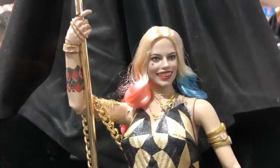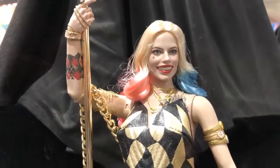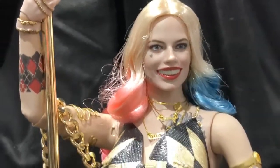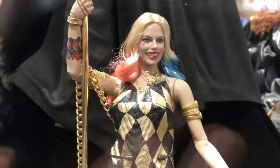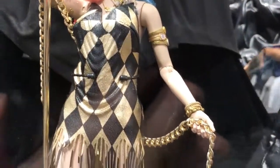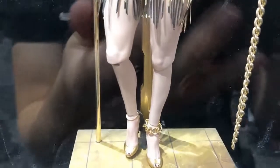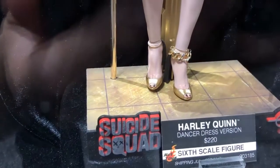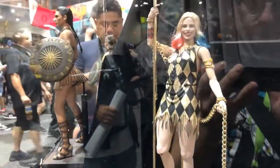Why are we getting more Suicide Squad figures? You tell me. But my God, are her teeth huge. I know she's got pretty tall teeth in person, but this is crazy — that's the first thing I saw. This is definitely a prototype because look at the joints; they're ugly. They're obviously going to upgrade them to seamless joints. However, Hot Toys, fix that mouth — that thing is as big as her face.